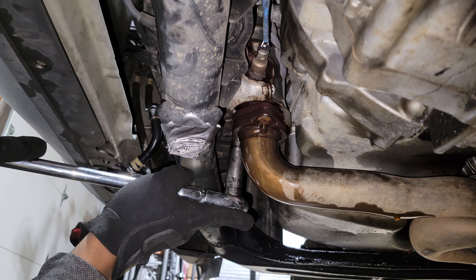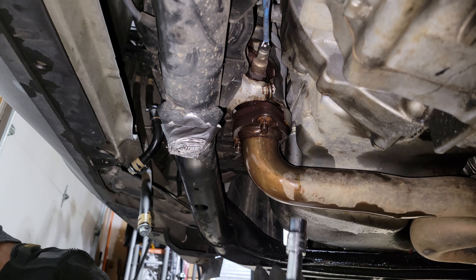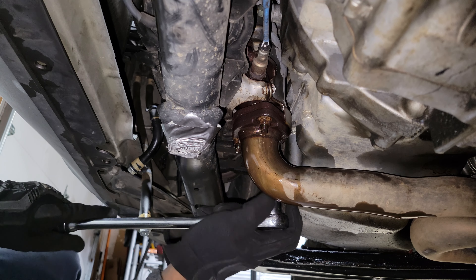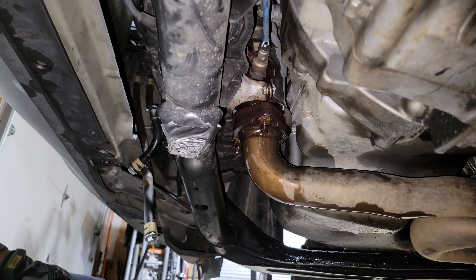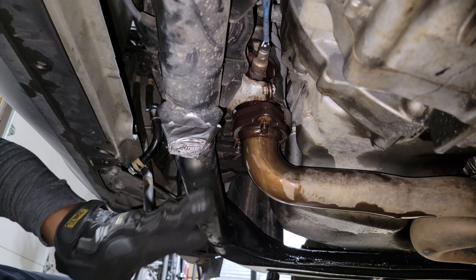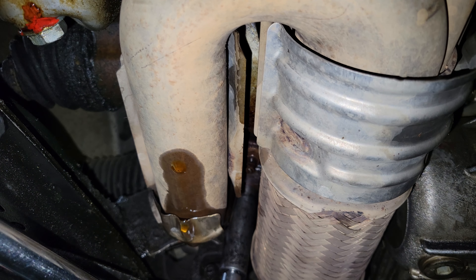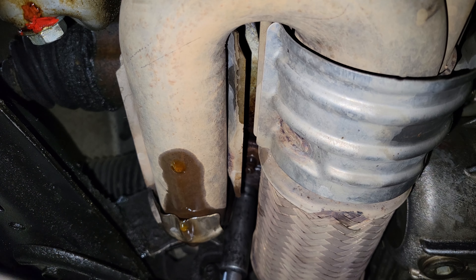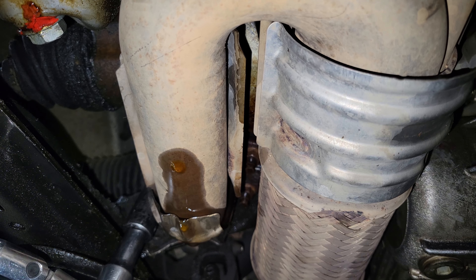Surprisingly very easy. Now we're going to get these lower nuts — we've got 14s here. That's loose. I've got an extension here — making sure I get it straight on — perfect fit. And that is loose. So we've got all three of those loose, and the three above loose too.